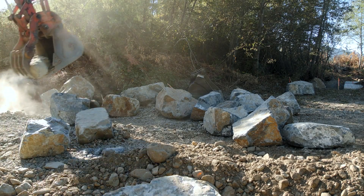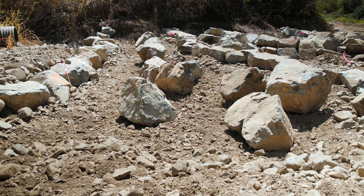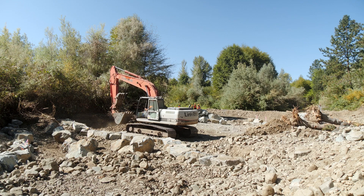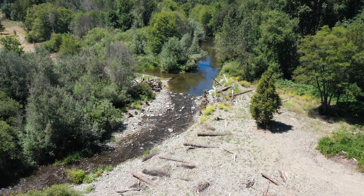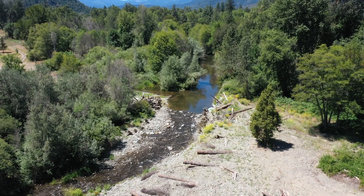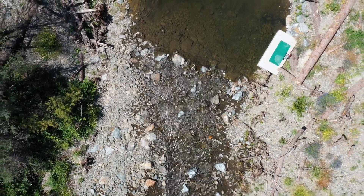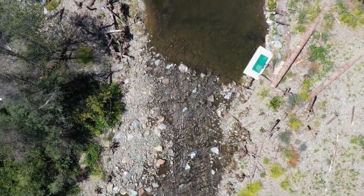To replace the push-up dam, we constructed a rough-in channel, which is basically a series of boulder ribs and some streambed material, so it builds up the elevation of the creek over a longer distance rather than having a jump for fish. It looks more like a natural stream as well. That also works for the irrigators because it builds up that water surface elevation and allows them to divert the correct amount of water.